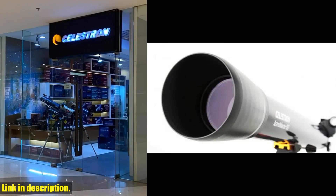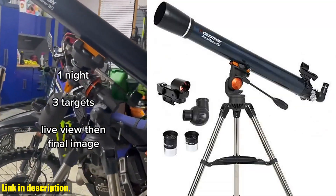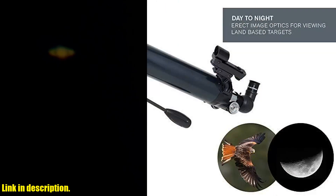So if you're ready to take your stargazing to the next level, click the link in the description to get your hands on the Celestron AstroMaster 90A Refractor Telescope today. Don't miss out on this incredible opportunity to explore the cosmos in stunning detail.